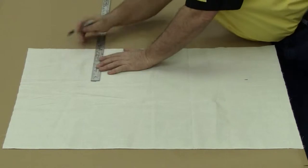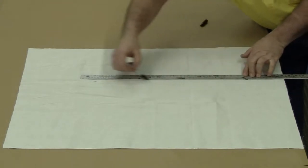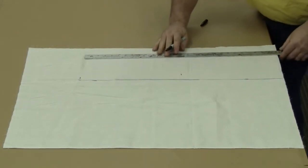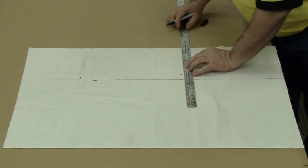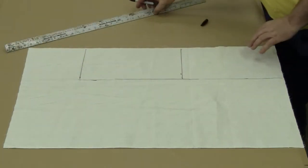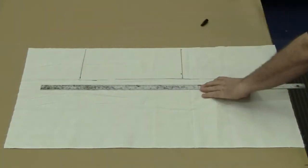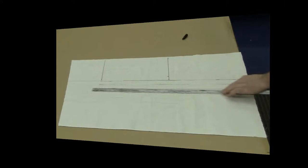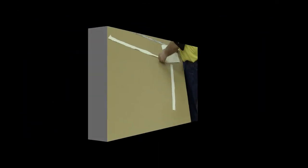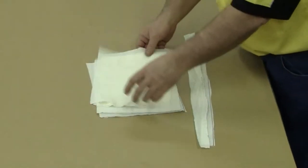We'll first need to lay our muslin flat on a table and draw out eight rectangles, approximately 10 inches by 14 inches, along with two strips about the width and length of a ruler. We'll explain later in the video what these pieces are used for. We will next need to cut out our eight rectangles and two strips, and before gluing, make sure that we have two strips and eight rectangles as discussed.